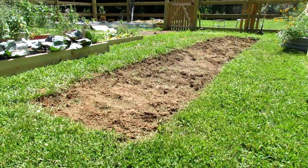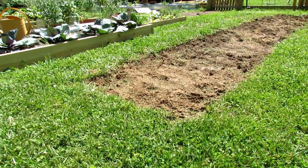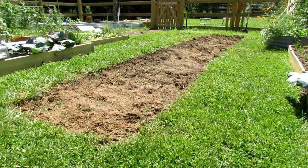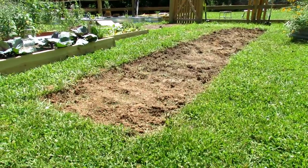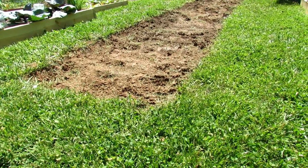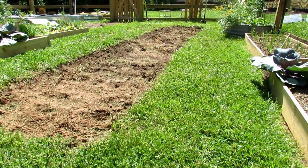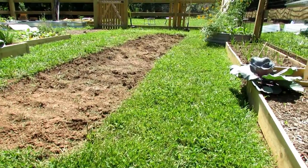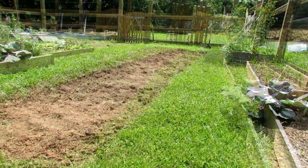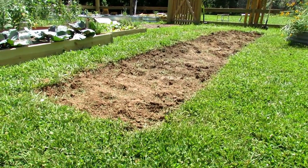But if this is your first time getting into gardening, this is a great way to just dig a basic earth bed and get started. Let me get started with just a quick review. First thing — pretty simple — three to four feet wide. Dig out the grass just deep enough to remove the roots, throw that into your compost area, and you want to remove the grass so you have a nice clean slate, then we're going to bring all the amendments to this space.